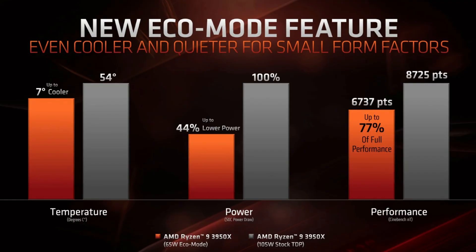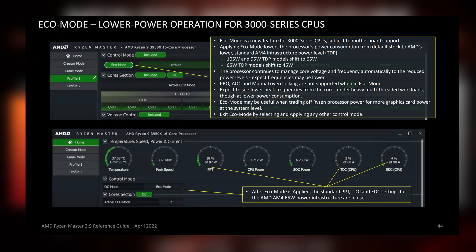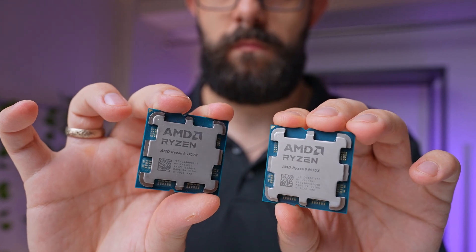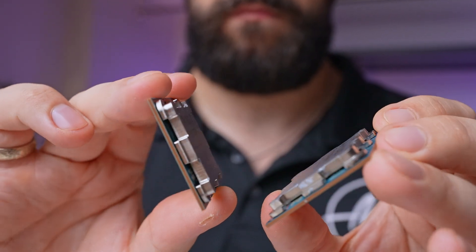Let's start with a quick explanation of what Eco Mode is. Introduced with the last generation of AMD processors, Eco Mode essentially works in the opposite way of PBO. The goal is to restrict power consumption, which means the CPU runs at lower speeds and cooler temperatures, and it naturally reduces performance — but not as much as you think. For example, the 9950X at stock settings can easily reach 180W under full load, but with the 65W Eco Mode enabled, it maxes out around 90W, similar to the 65W TDP chips like the 9600X and 9700X.